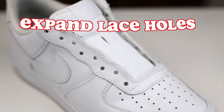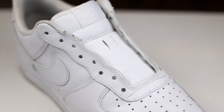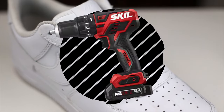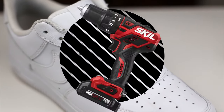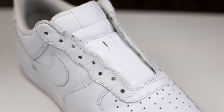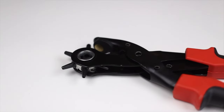Laces removed. Now it's time to jump right into creating big enough holes for our rope laces. One fast and easy way to do this would be to use a drill with an attached piece that's big enough to create a sizable hole, but it's a little intimidating and very easy to mess up your shoe if not done properly. So we're going to use an easy, cheap, and error-proof method for this video.